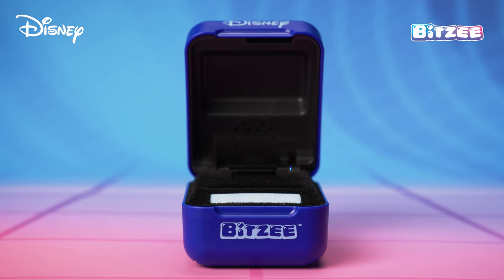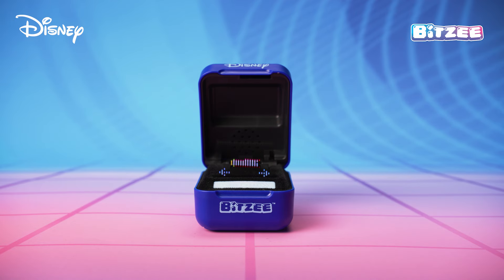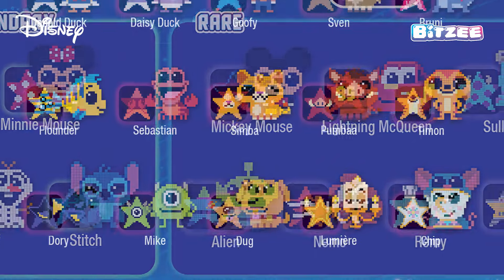Reopen your Bitsy to reveal a new Disney character. Look! It's Sebastian! And remember, when you first open your Bitsy Disney box, it's preloaded with two Wishing Stars already in the Wish Book. Can you collect all 30 Bitsy Disney characters?